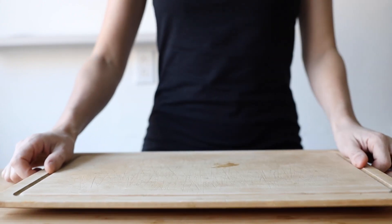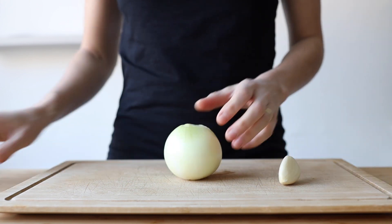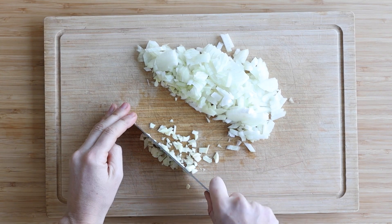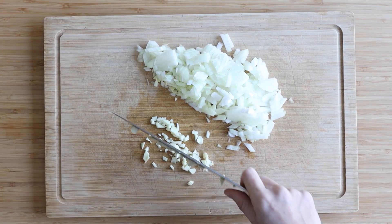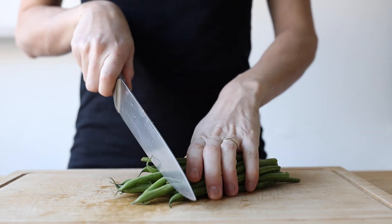First we'll start with all the chopping work. Get a yellow onion and two cloves of garlic and chop them finely. Set those aside and get a handful of green beans and cut them into about one inch pieces.